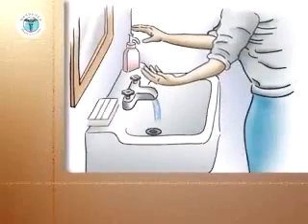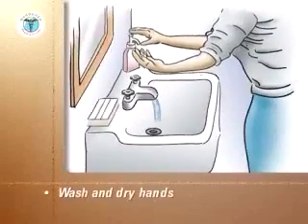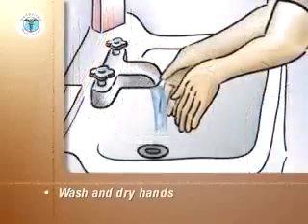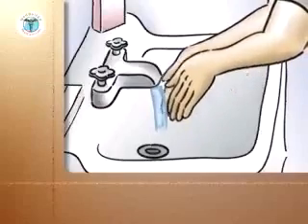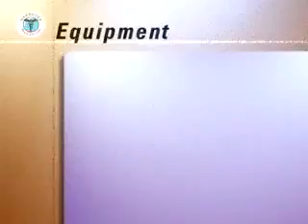To empty the drainage bag, the following steps should always be followed. Carefully wash and then dry your hands with a paper towel. Discard the towel into a plastic-lined wastebasket. On a tray covered with clean paper towels, assemble the following equipment.